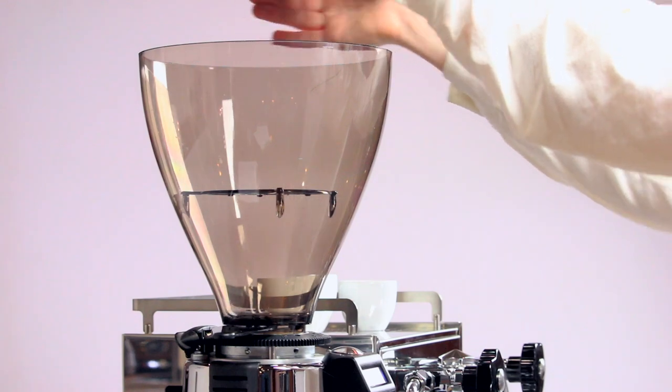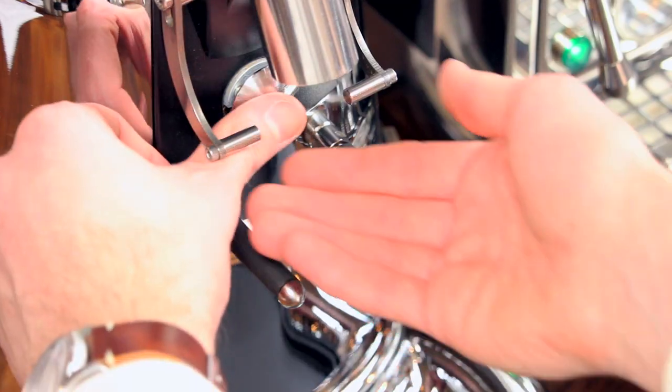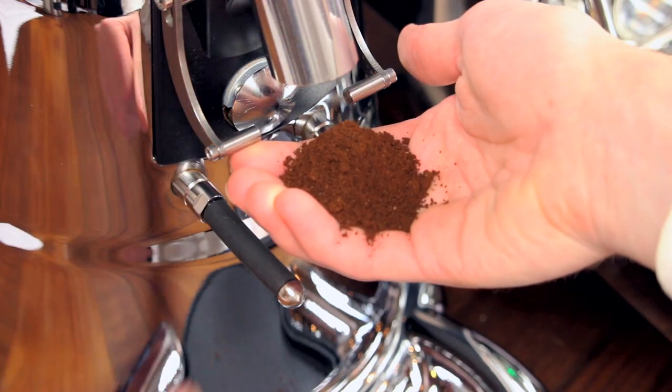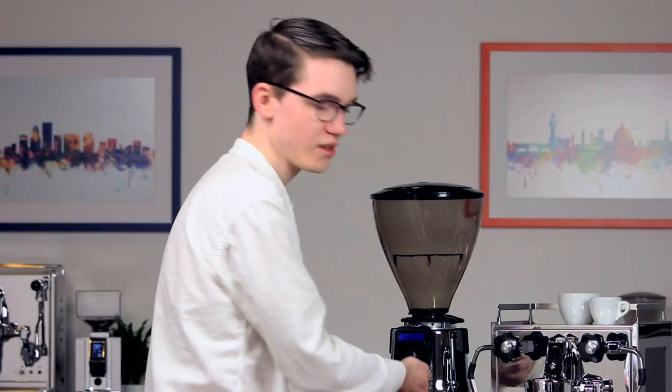Put some beans in the hopper and grind them into your hand. Feel the grounds. For espresso, they should feel similar to table salt — not as fine as powdered sugar, and not as coarse as sand. If the grind feels too coarse, you can adjust it finer by turning the worm drive towards you.